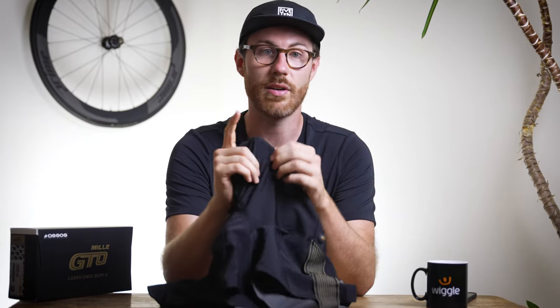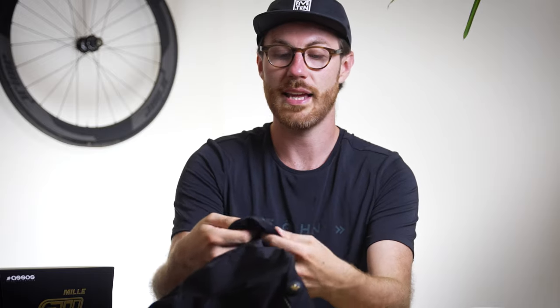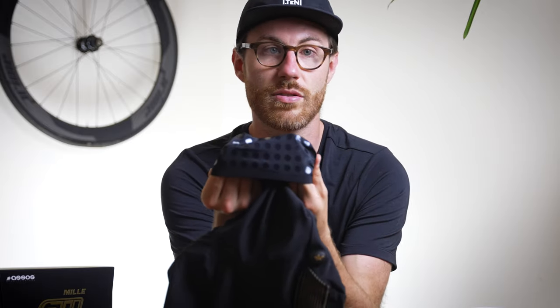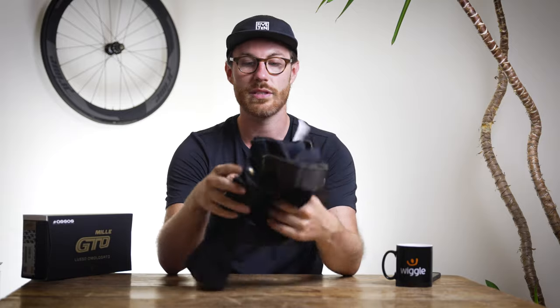ASOS use their own proprietary yarns, which means they can make it exactly how they want — that's half the reason they're expensive and half the reason they're so good. These yarns are more stretchy than most other bib shorts, giving you really good compression and retention. At the bottom of the leg you've got a polka dot silicone gripper system to keep those tan lines in check all day. They come in two lengths: standard and long leg, which is three centimeters longer.